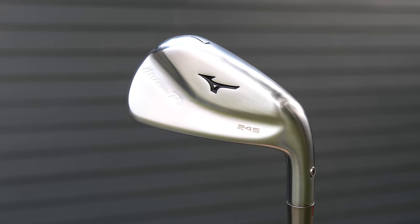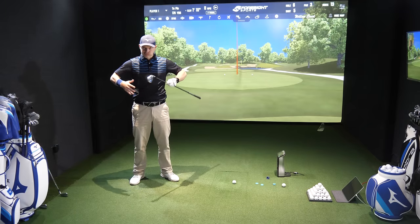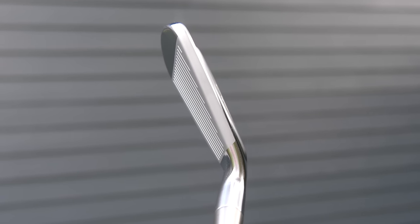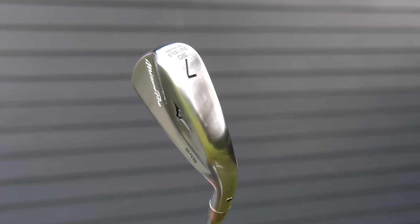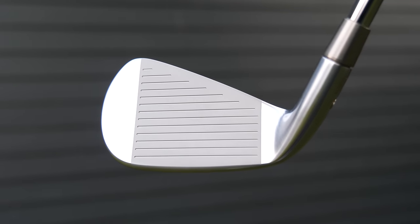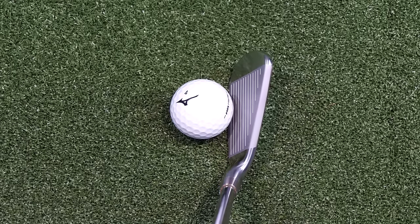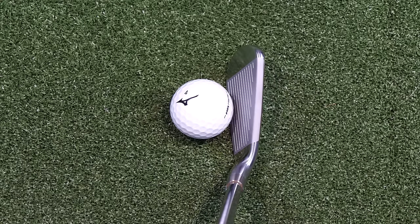The 245 basically looks like the 241, their blade, but has been blown out everywhere. Top lines are slightly thinner than the P790 — slightly more rounded but just fractionally thinner. Sole thickness I'd say is a fraction smaller than the P790. Blade length-wise, this has a slightly more compact look to it. Offset-wise, do you know what? There's not much to tell between these two whatsoever. But let's go see how it feels off the face.